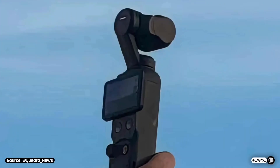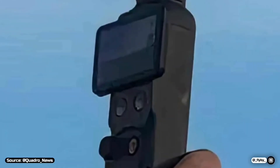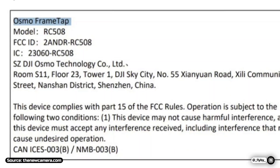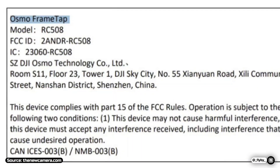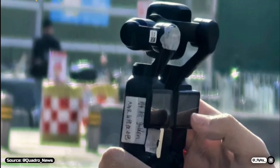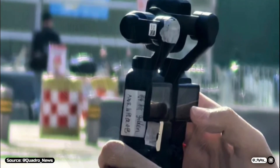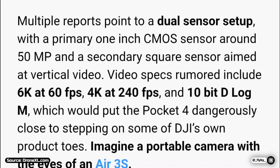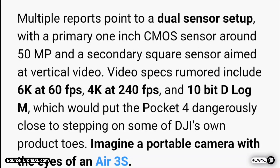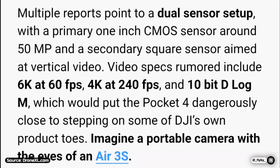Speaking about the design, while it might look very similar overall, we can notice two new buttons that can be revealed when the screen is rotated horizontally, and there are reports of a new frame tap remote, which could be a sort of remote compatible with these new gimbals. The main lens should still be powered by a one-inch sensor rumored to be 50 megapixels, and according to Drone XL, it might be able to record up to 6K at 60 frames per second and 4K at 240 frames per second.